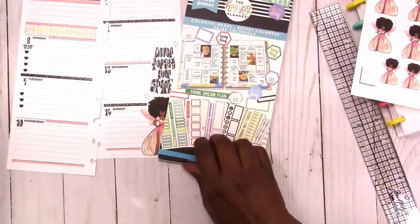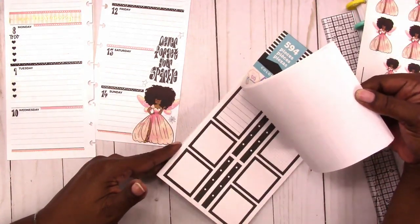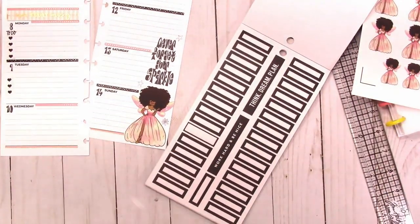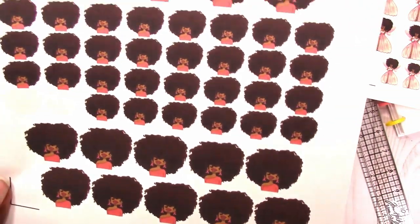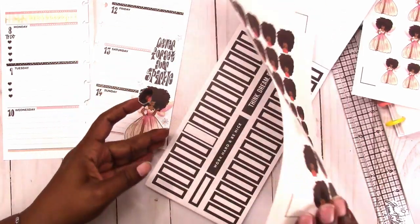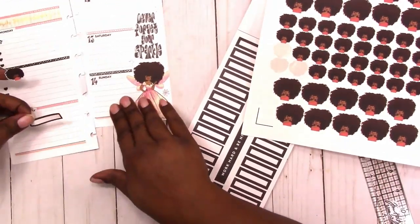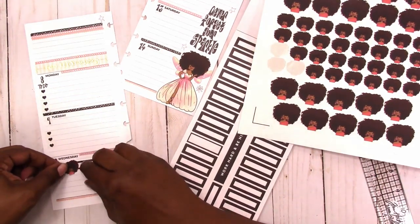My favorite sticker book is this Colorful Boxes sticker book. These are Breast Cancer Awareness Big Hair Dolls from JD and Brooklyn. I'm going to use that in this small box to note an appointment for treatment that I have on Wednesday.